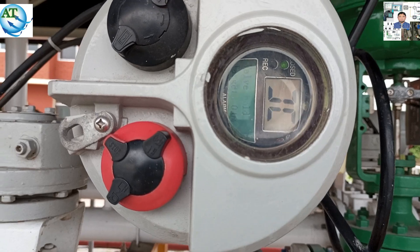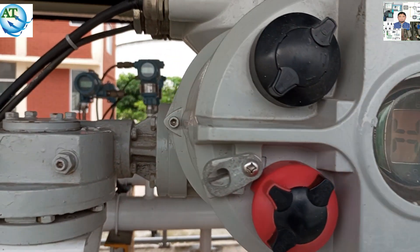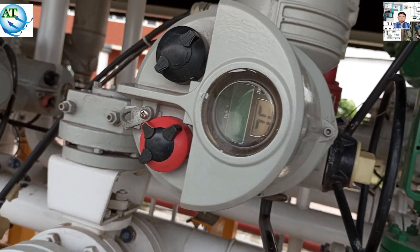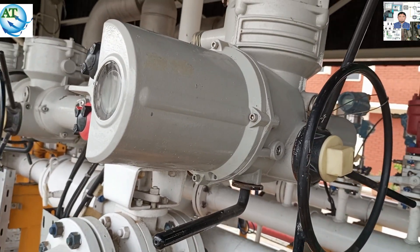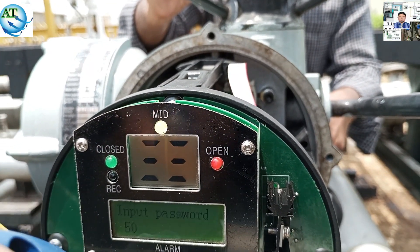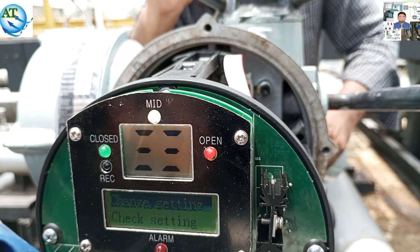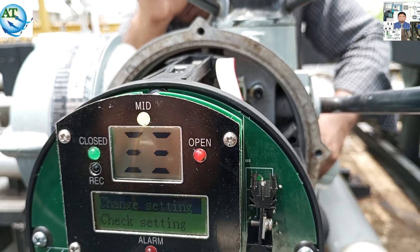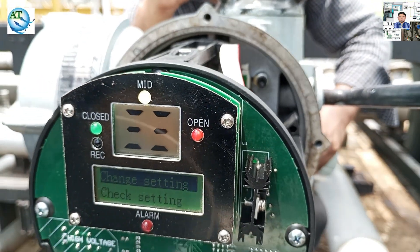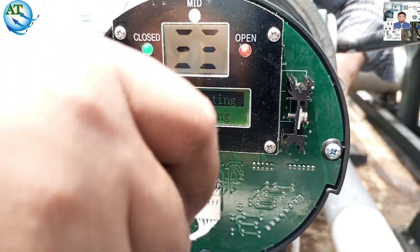That means you can understand: how can you calibrate this rotary actuator? First, we have to go to the open limit — check if the valve is open or not. If not fully open, then we use the handle to go to the open limit and set this limit as an open limit. Again, we go to the closed limit, and if the valve does not go to the closed limit, we use the handle to go to the closed limit and set this as the closed limit. Friend, I have shown you how to calibrate this rotary actuator step by step. I think you can understand.